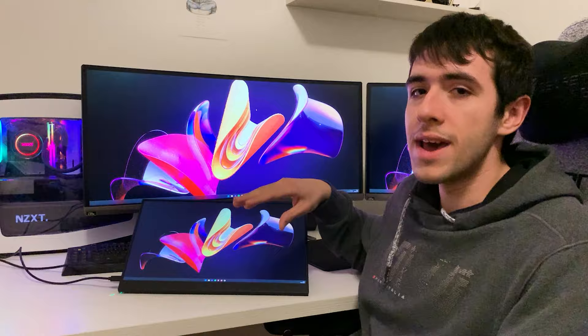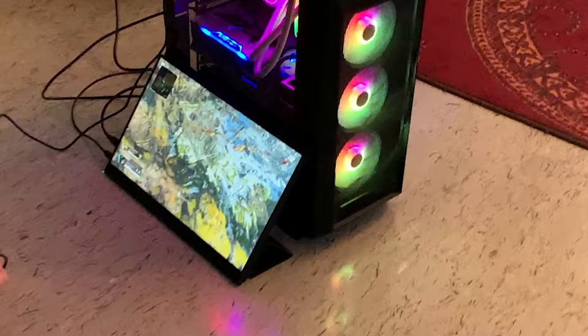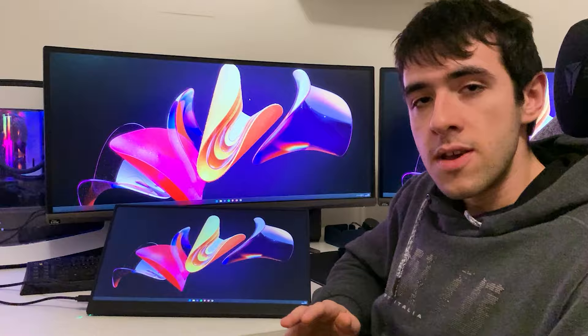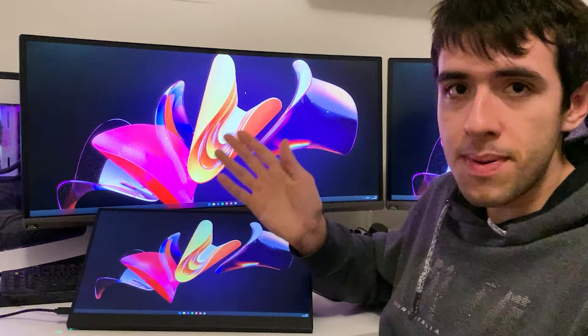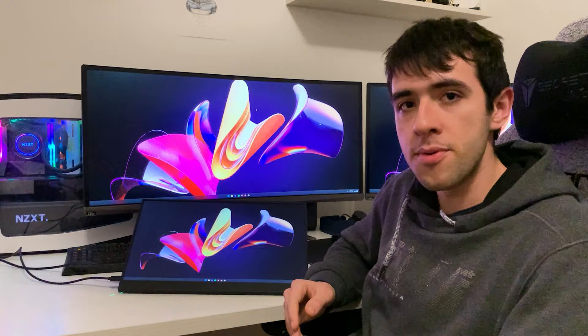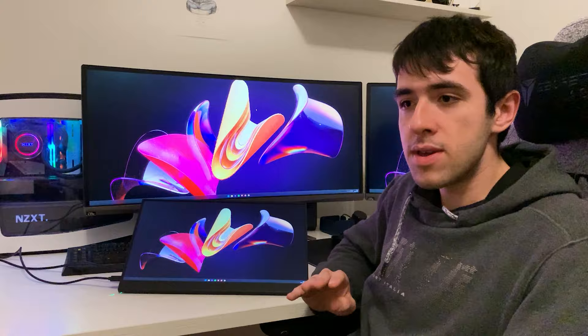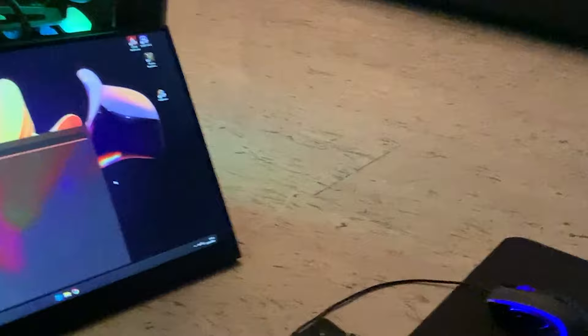I recommend the 1440p panel only if you're going to be a content creator, or if your main monitor is already 2560 by 1440 and you want the same quality. Now, what can you do with this thing? You can game on it — we tested it with a gaming PC. You can also use it as a travel monitor, close it up and bring it around easily. So the idea is you build a small mini-ITX PC, bring this monitor and the PC to a hotel room or on a trip — it's the best portable gaming setup ever. It destroys a laptop. You can game on it with a controller or set up a proper mouse and keyboard.